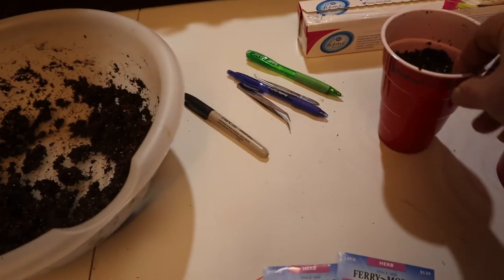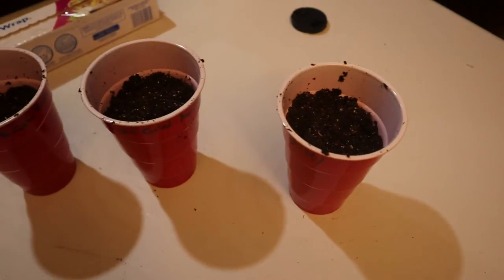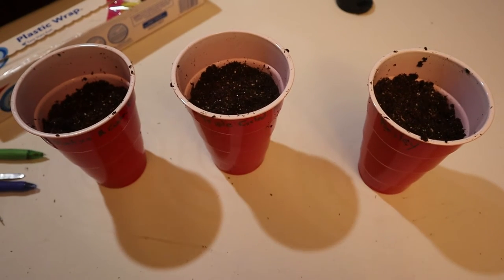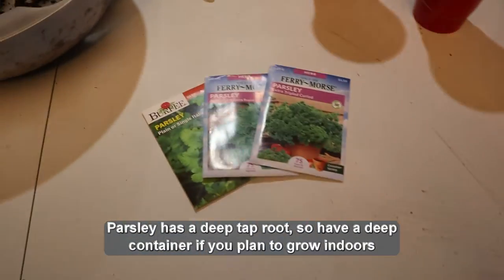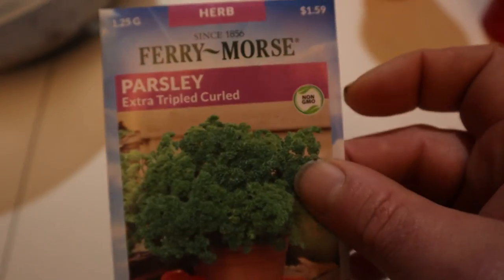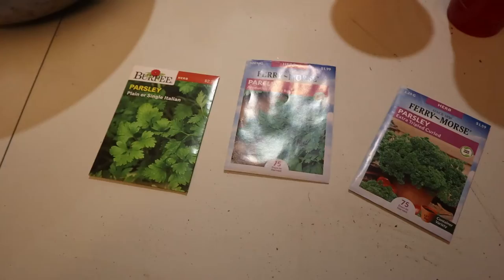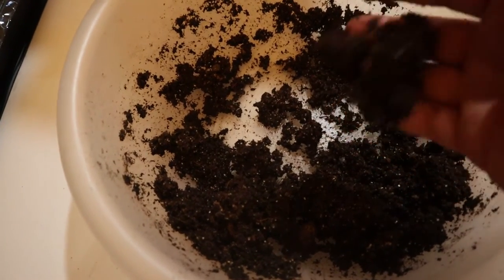The way that I do this is I start about 12 seeds in each one of these cups for each variety. Once they sprout, I put six in the spiral herb garden, then keep one or two in the cup to grow inside, with some extras in case some don't sprout. The three varieties I plant are extra triple curled, plain or single Italian, and one that's more aromatic and a little bit sweeter — it can really overpower some dishes. You want your soil the same as the onions: not too dry, not too wet. You shouldn't be able to wring water out of it.